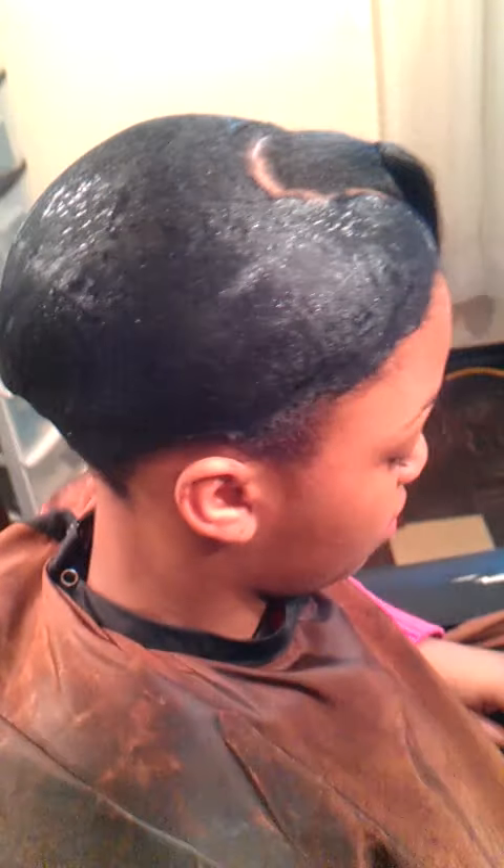20 minutes under the dryer, then she is ready for styling. This is a basic, basic quick weave molding, and she is actually ready for styling.